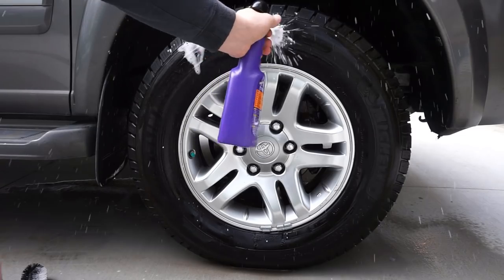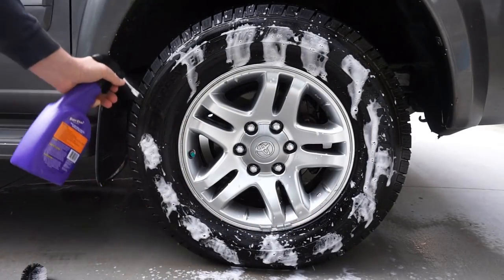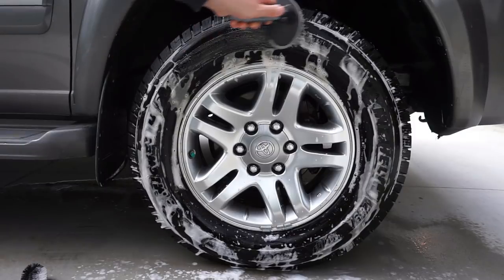I know I probably wasn't thinking too smart here when I was doing this. Looking back on it, I probably should have just gone ahead and cleaned the whole tire and wheel together instead of rinsing off the rim and then spraying more cleaner on the tire.